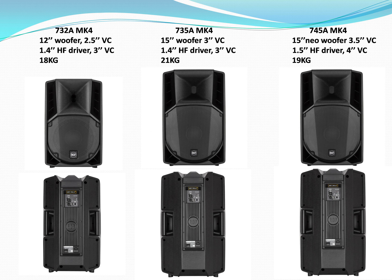But things get a little more complicated because we also have the 732, the 735, and the 745. What's the difference? They look alike and use the same amplifier, but they have better woofers. Most importantly, they use much bigger high frequency drivers — the 1.4 and 1.5-inch drivers that are used in RCF's bigger systems. You can find those high frequency drivers even in the TT line, so you actually have much better quality products at a very affordable price.